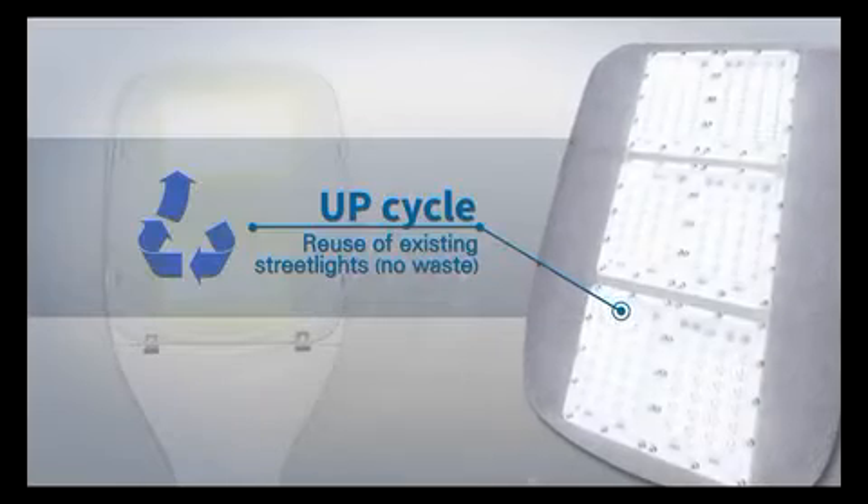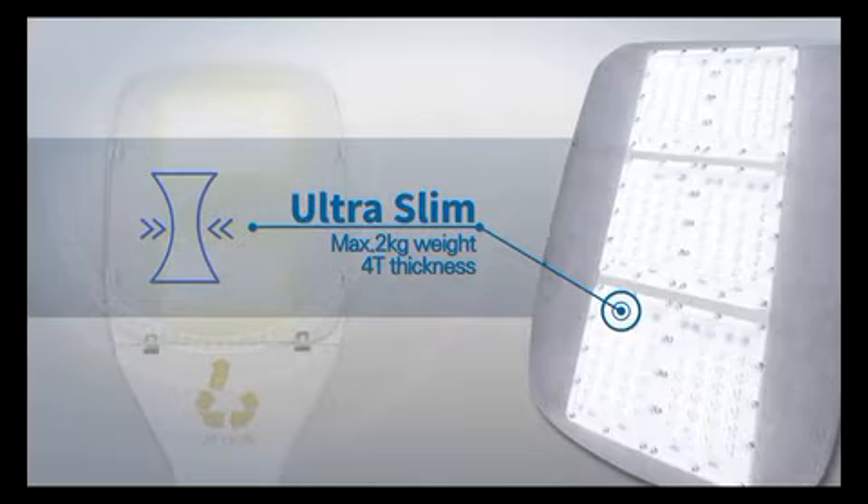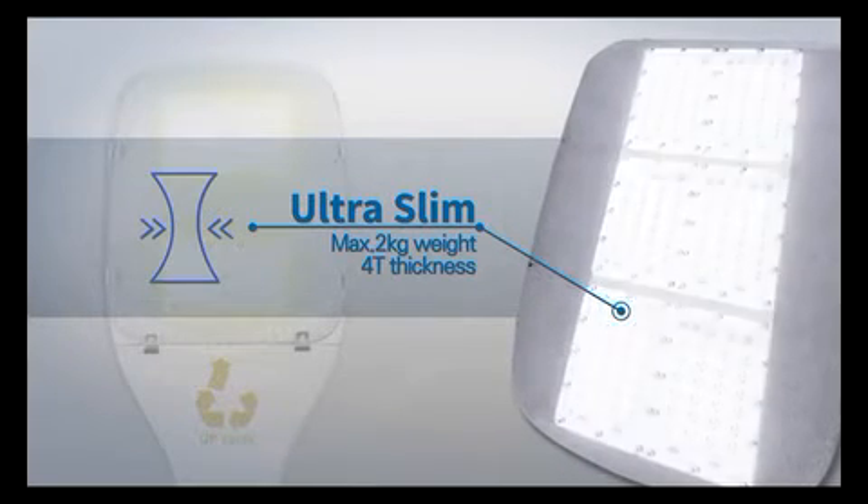First, MagicPlate is an up-cycle product that reduces waste by using existing street light housing. Secondly, MagicPlate weighs 2 kilograms at the most.